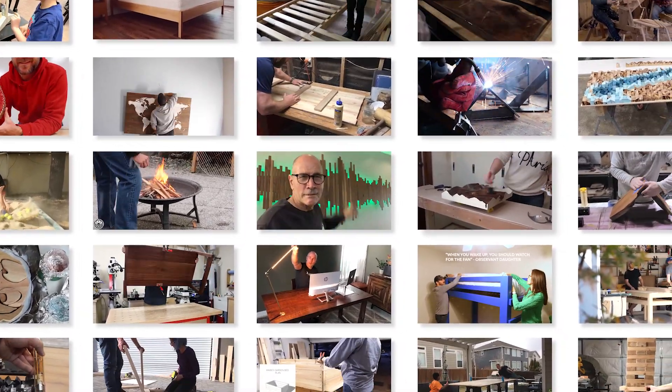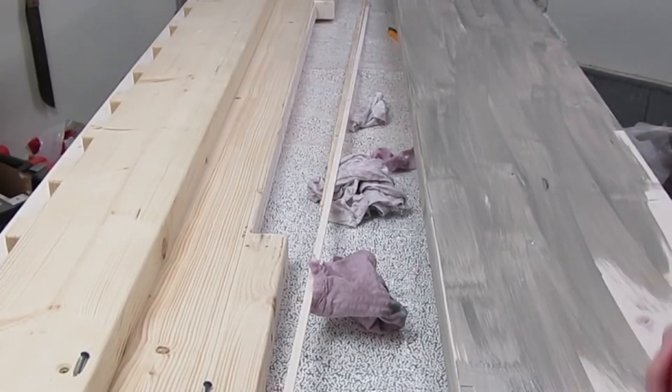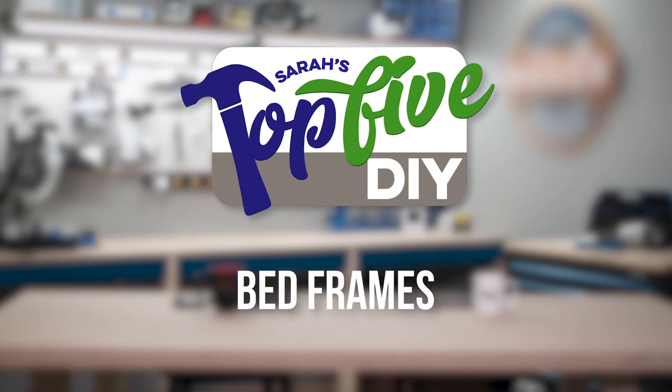Hey guys, I'm Sarah. Every week I come through hundreds of DIY videos preparing projects for our weekly maker show, Maker Break. Along the way, I find some good projects and some great ones, and right now I'm gonna share them with you. This is Sarah's Top 5 DIY Bed Frames. Before we get to our first one, do me a favor and hit that like button and subscribe. Alright, let's get to it.